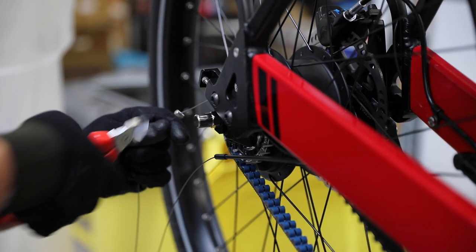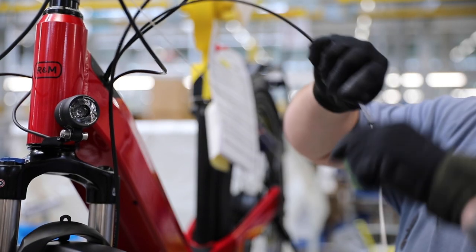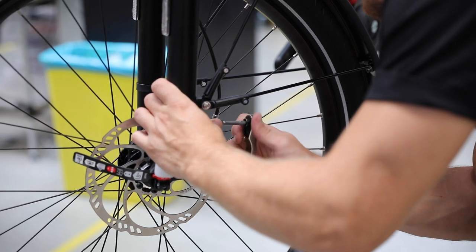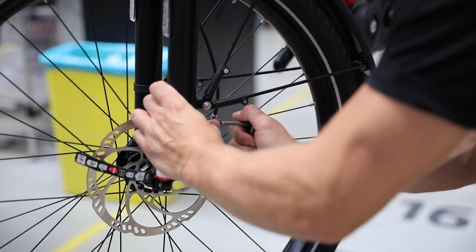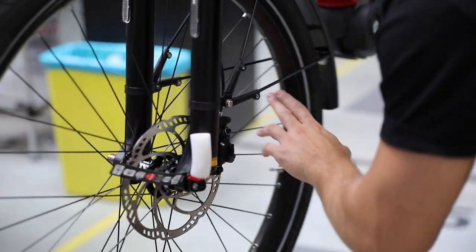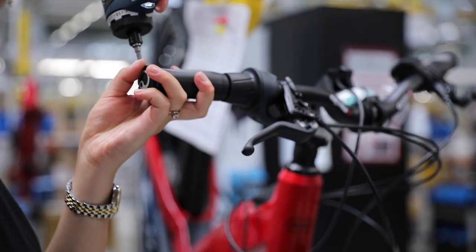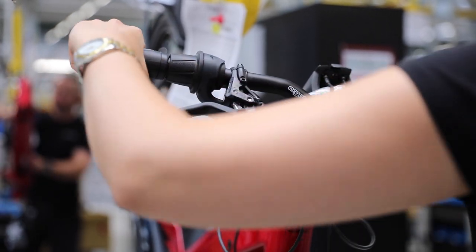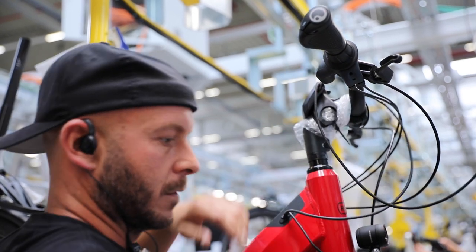The shifting cables are installed and adjusted. Brakes are adjusted. Grips are installed and adjusted. The motor system is programmed according to the bike's configuration.